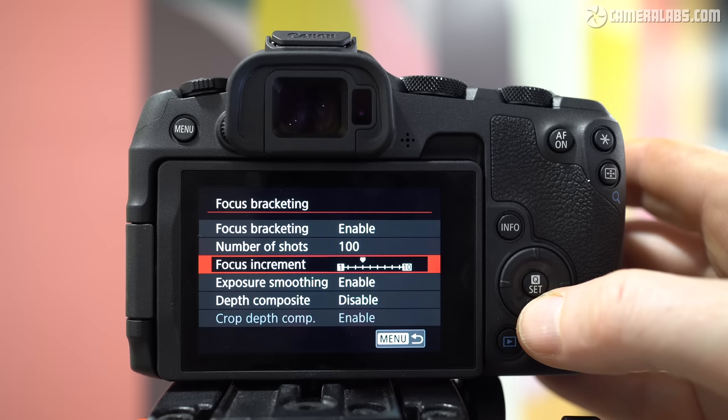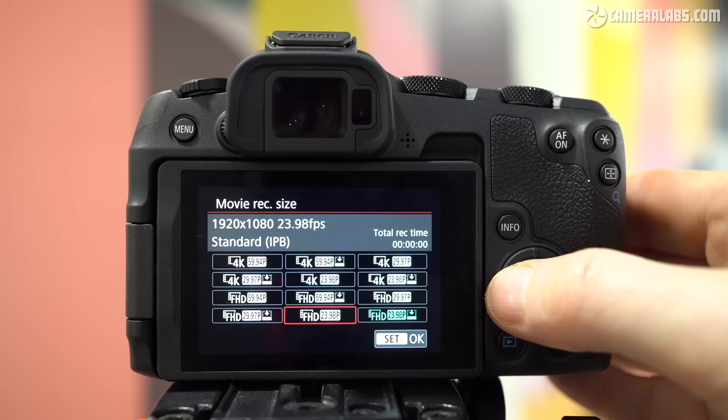Just before moving on, the R8 also inherits many of the R6 II's other photo features, including focus bracketing and stacking in-camera, multiple exposures and a bulb timer. None of these are casualties of the price cut.